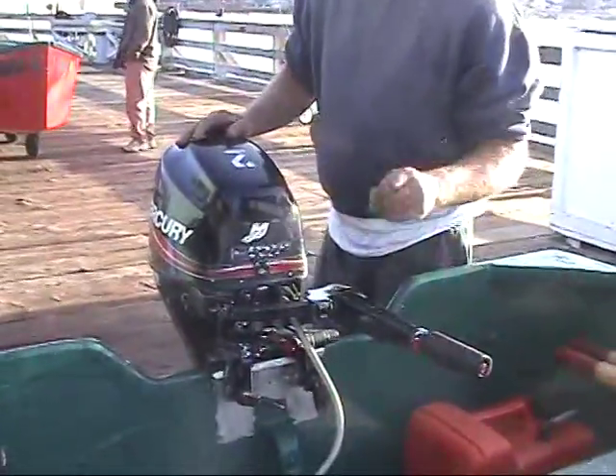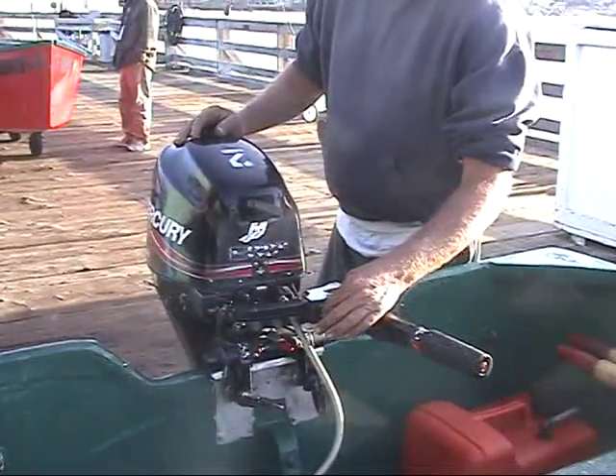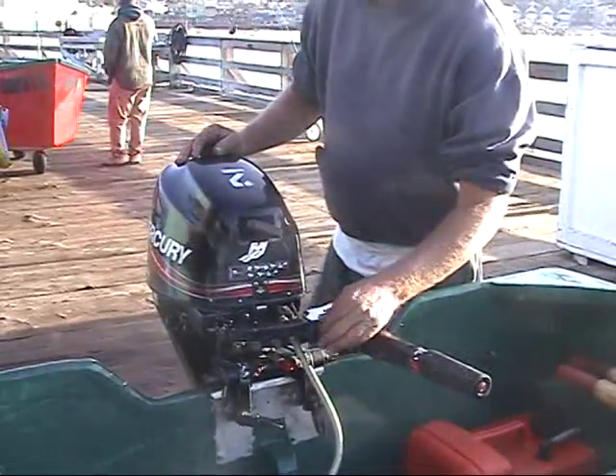Five most common problems with these motors. Number one, people shut it off with the kill switch and forget to put it back on the run position. Use this kill switch unless it doesn't work — a couple of them do have to use this.